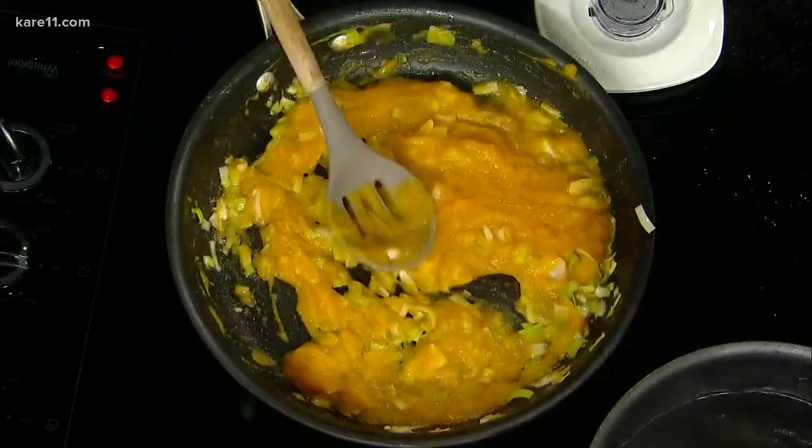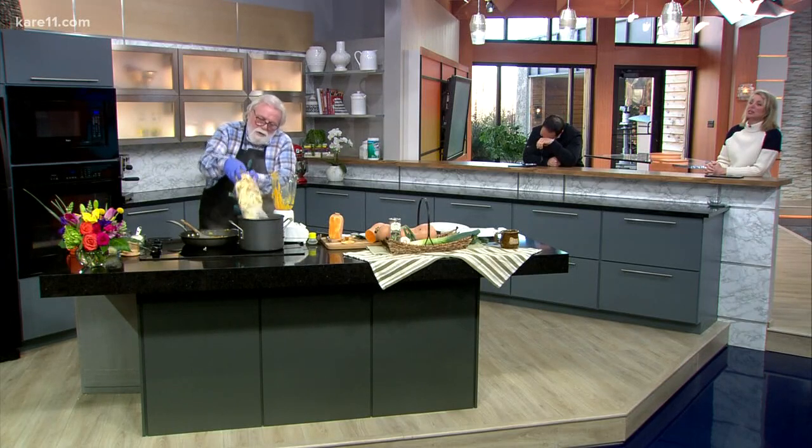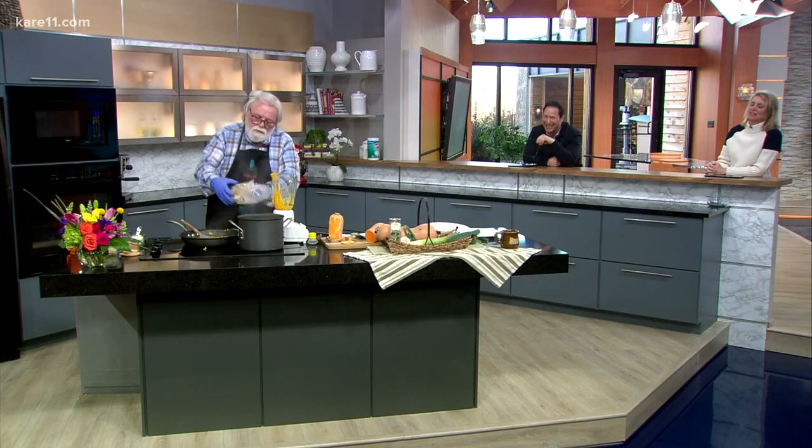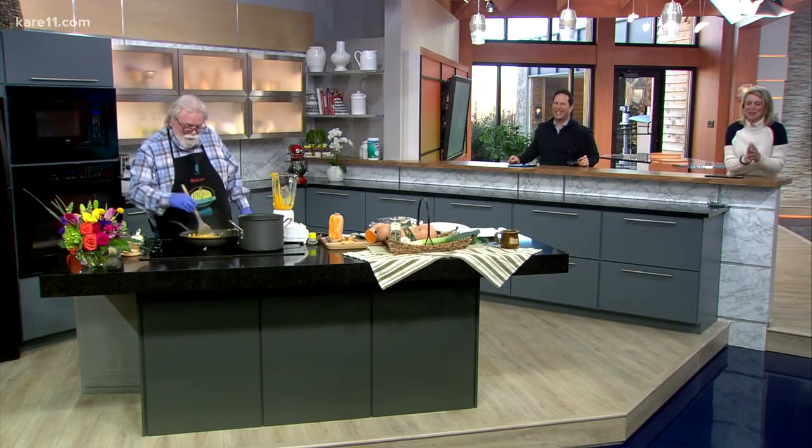Then you put the pasta in there? We're going to put the pasta in now — three minutes. That's your favorite pasta. We will be back with the final product. Hopefully. That was outstanding. We'll be right back.